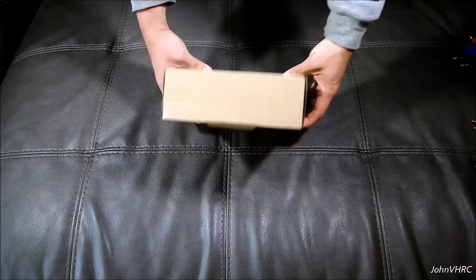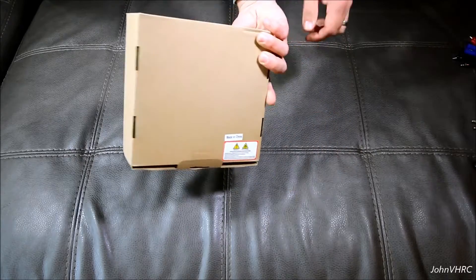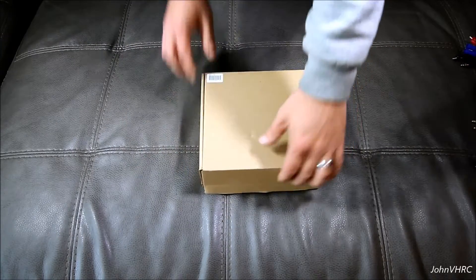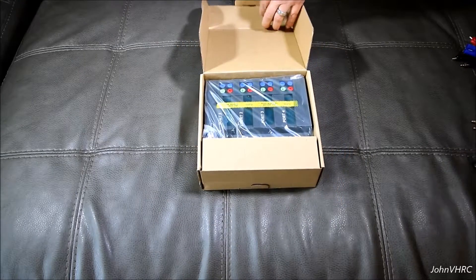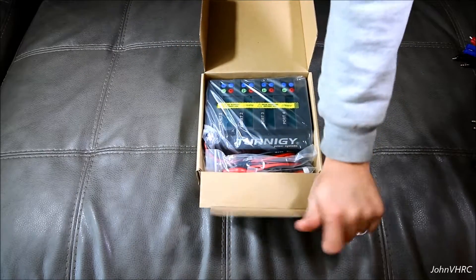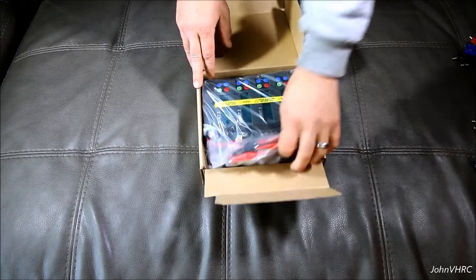Hey guys, look what I got. You probably know from the title, but you can't guess from the box. We have the Turnigy 4-port charger.